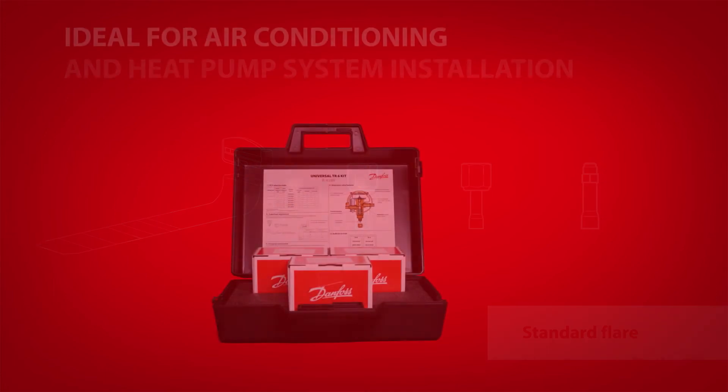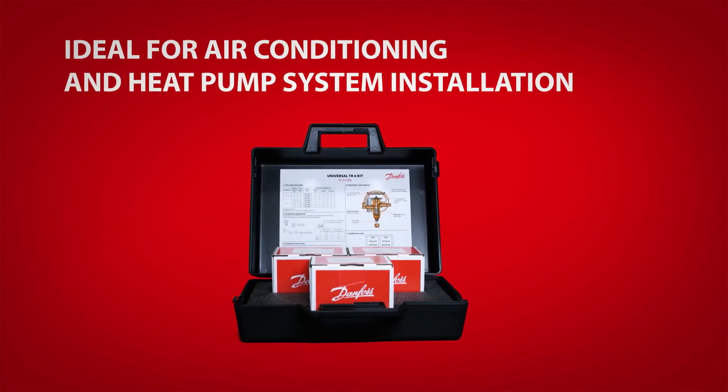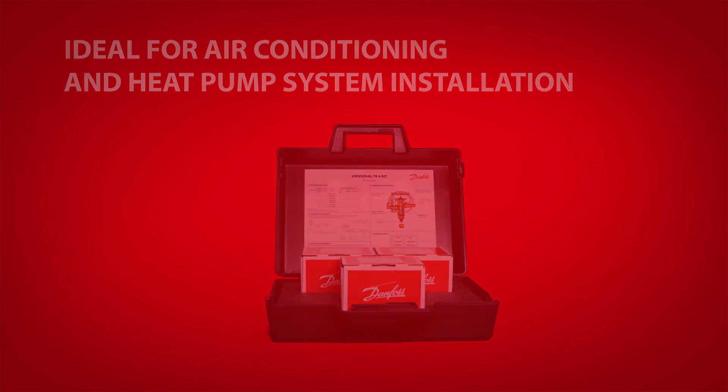To select the right valve, service technicians only need to know the unit's refrigerant type, tonnage, and connection type.